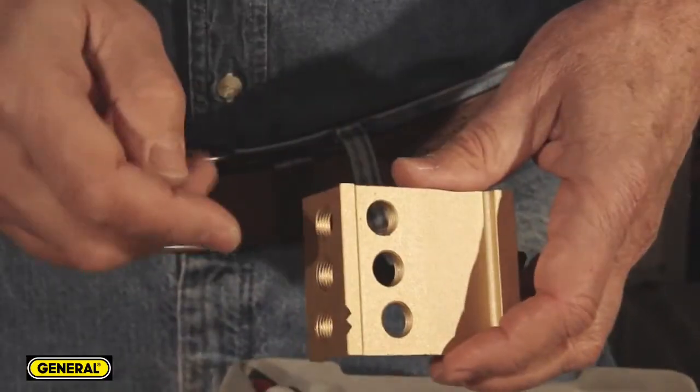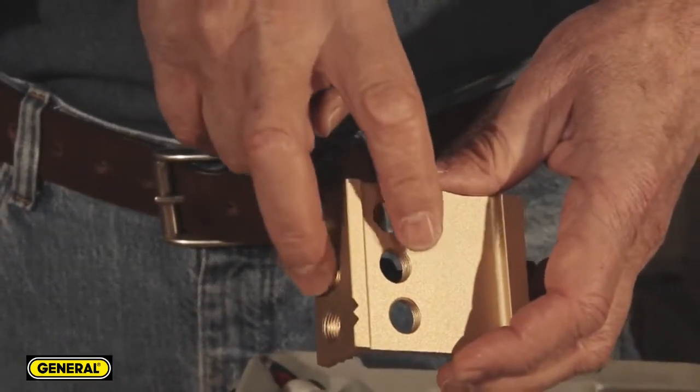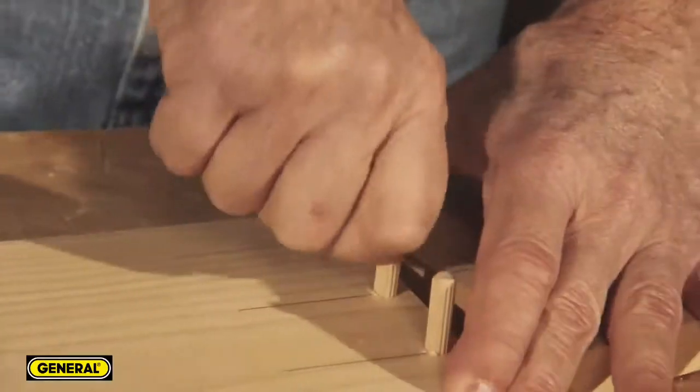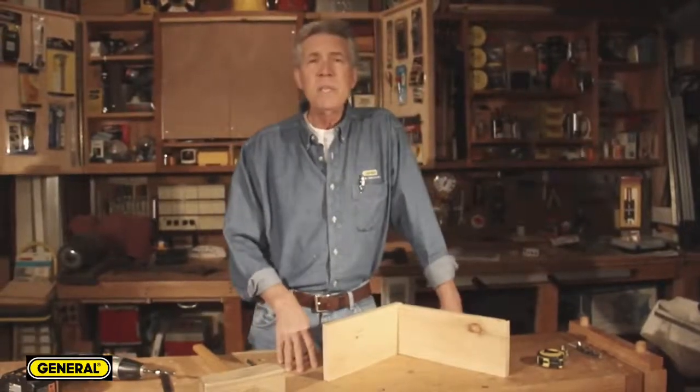The 851 jig also lets you place dowels in five-eighths, three-quarters, and one-inch thick workpieces. Using dowels, you end up with a strong, accurately aligned, easy-to-assemble joint with permanent hidden fasteners. It's as easy as that.